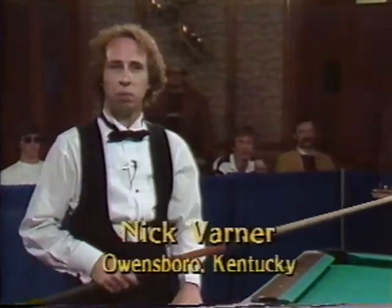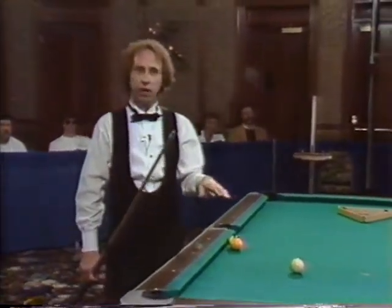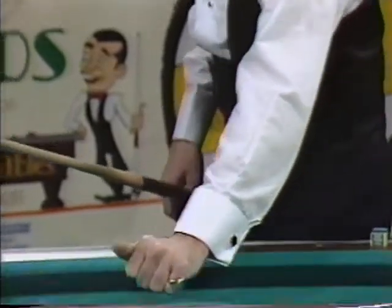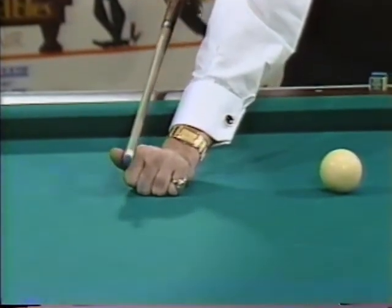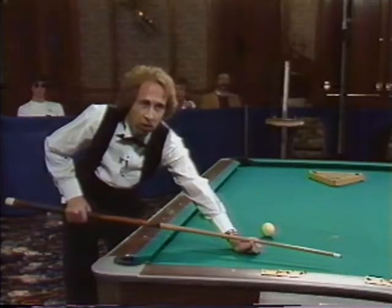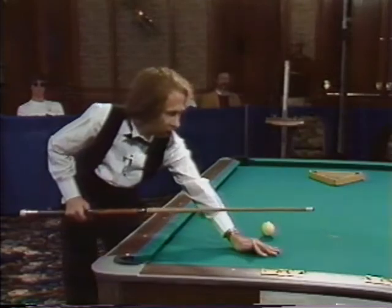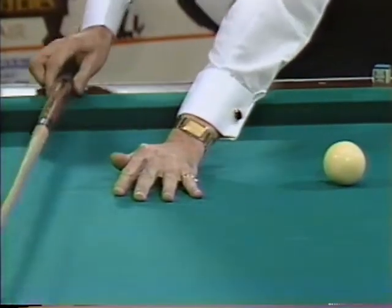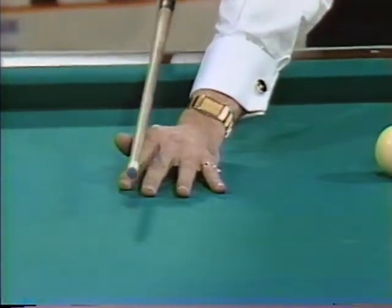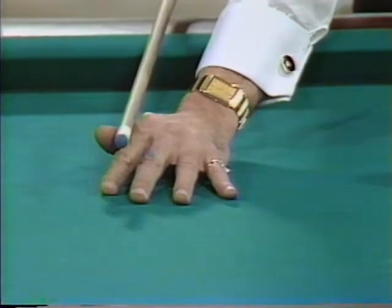I'm going to show you some of the basic fundamental bridges used when you play a game of pool. The first bridge for beginners is the easiest one to make. You just make a fist with these four fingers and bring the thumb over against the index finger and let it curl a little so that you make a channel to slide that cue through. After this becomes easy to do, just spread out all four fingers, keep the heel of the hand on the table, and you've still got that channel between the knuckle and the thumb. A lot of professionals use this on some shots.